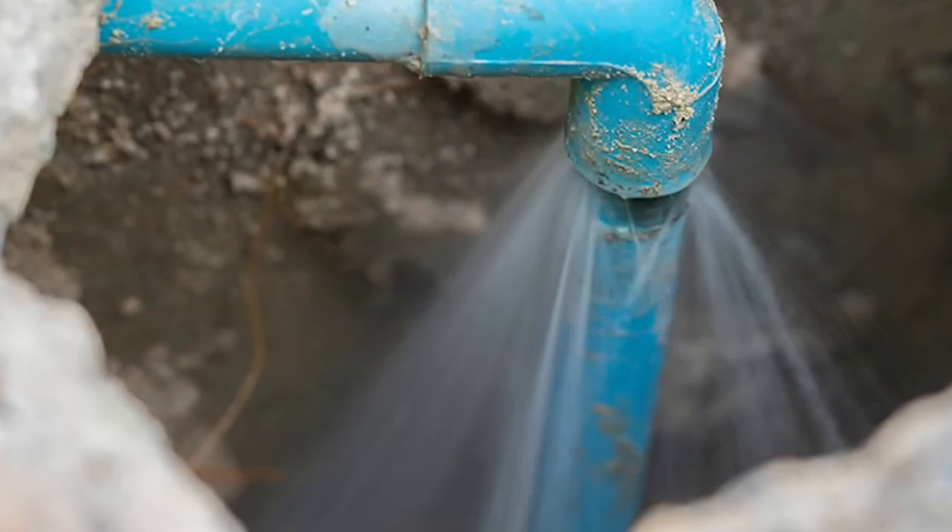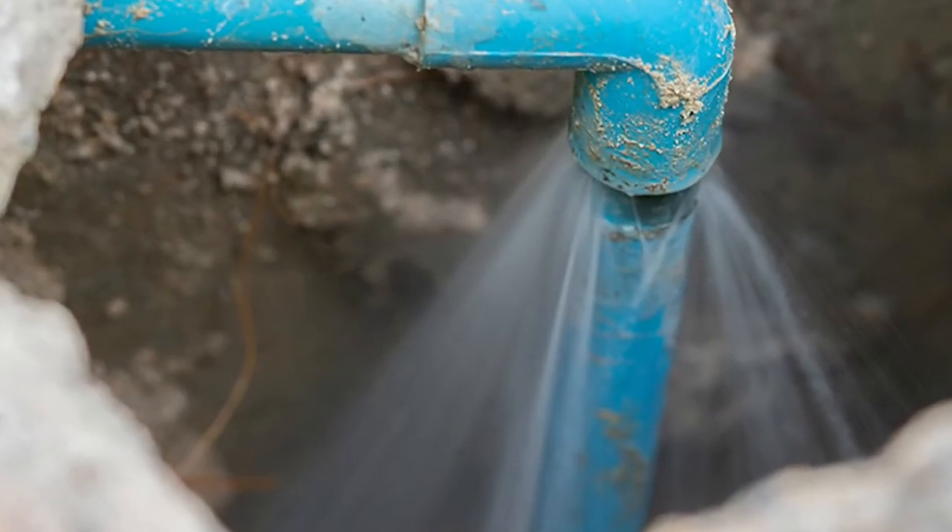Another thing to look at is: are there any bursts in the pipeline? Has a pipeline burst? That's where your water would flow out, so it's not getting to its end point.